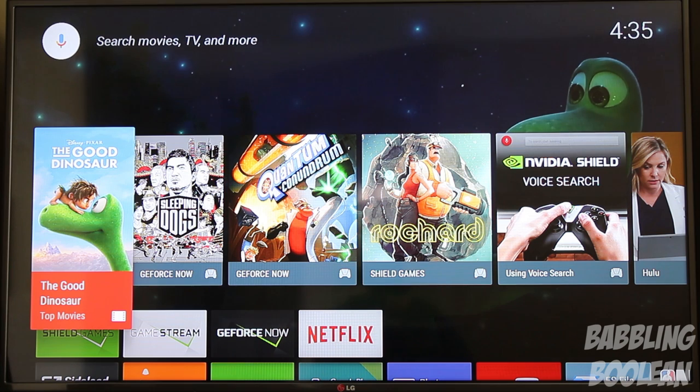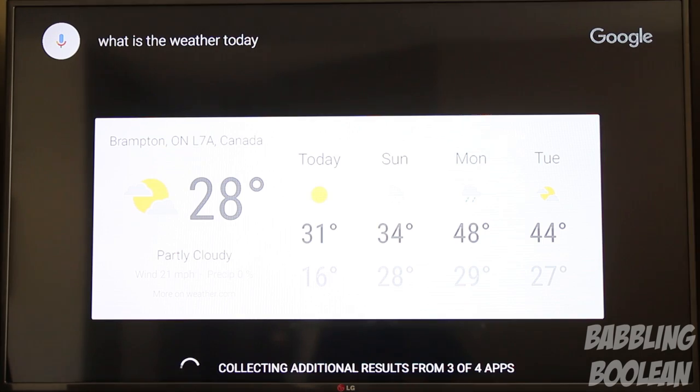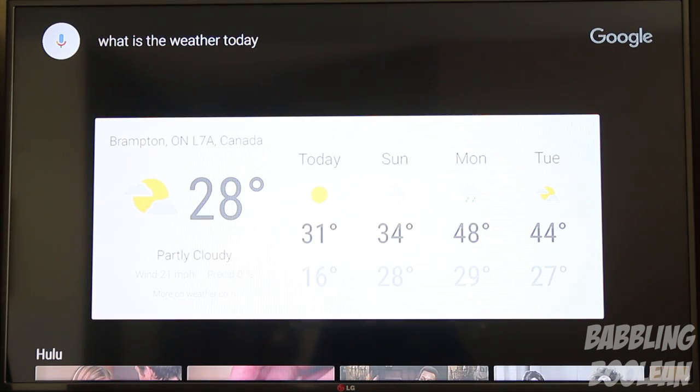This is what Android TV looks like with the Marshmallow update. The device is primarily designed to sleep rather than turn off — pressing the Nvidia logo on the controller boots it up within a second or two. This is the main interface. By scrolling all the way up or pressing the Nvidia logo, you can access Google Voice Search. Scrolling up and using a voice command — asking 'What is the weather today?' — it pulls up my location in Brampton, Ontario.